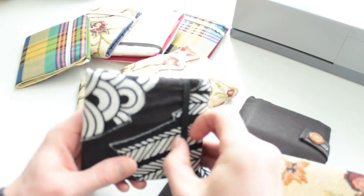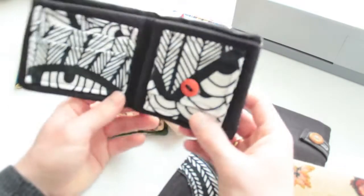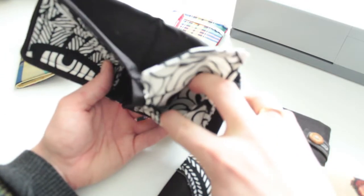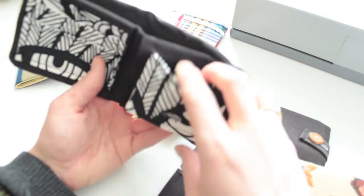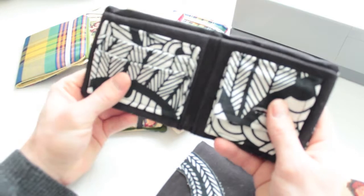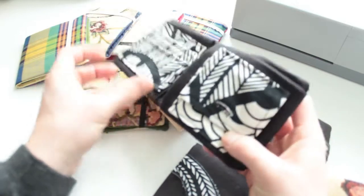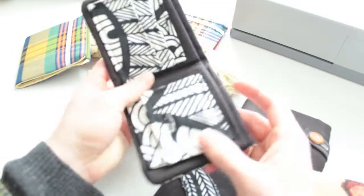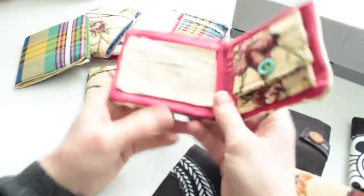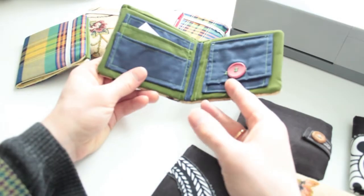So we have a basic billfold wallet with a piece of elastic for quick, easy access. You open up and you have a buttoned money compartment to put your coins in, which also has a pocket behind for whatever you want. We have three different card areas, plus extra storage behind those card areas, plus an area for your notes.